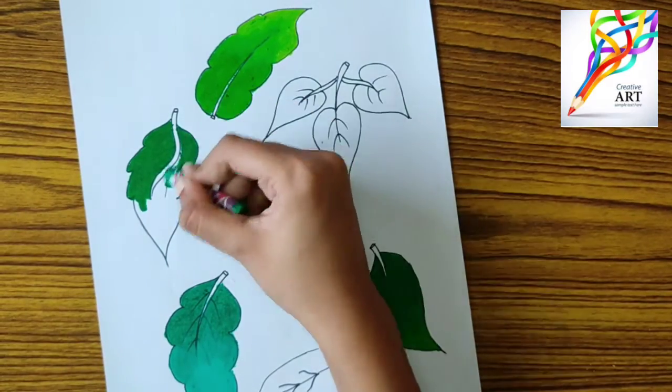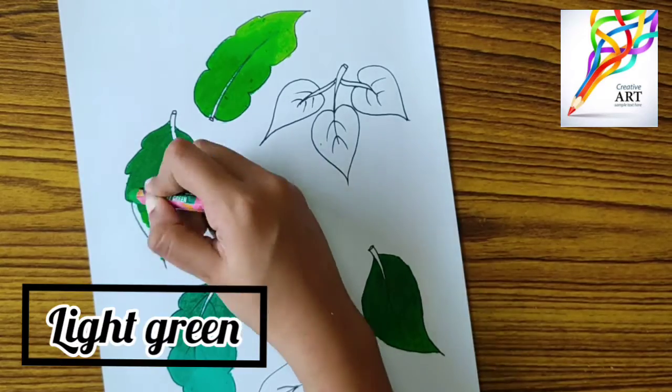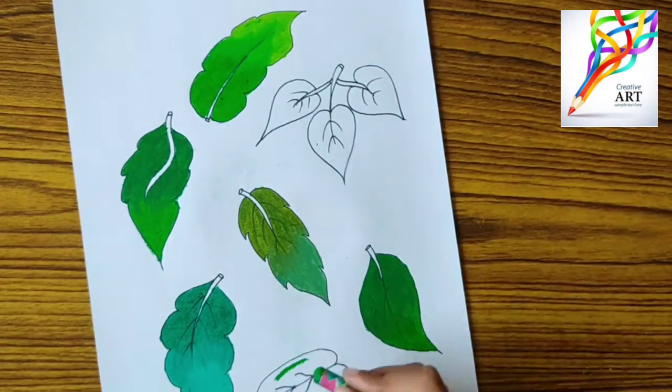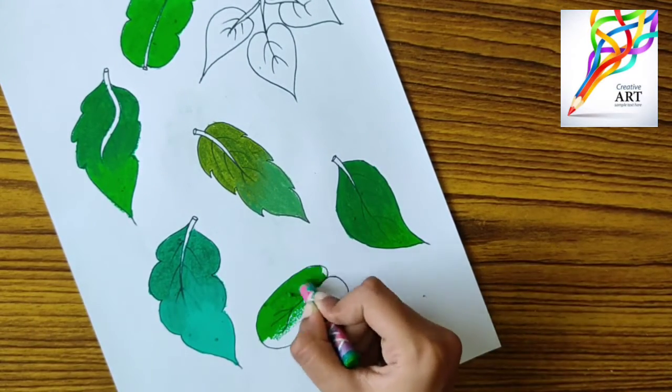You should keep in mind that dark colors always go on top and light colors below them, so that they can be mixed properly. For the sixth leaf I am using leaf green color and gray green color.